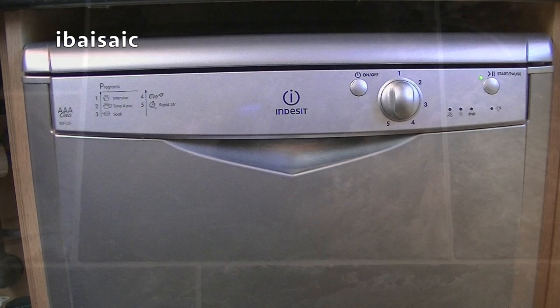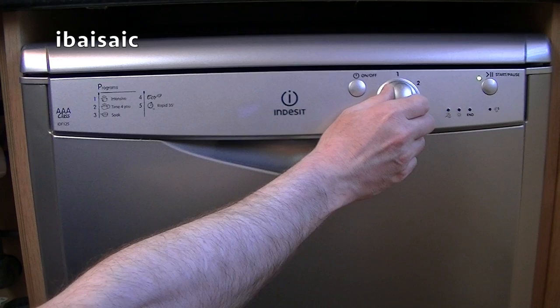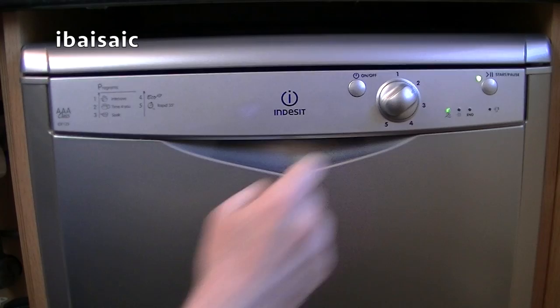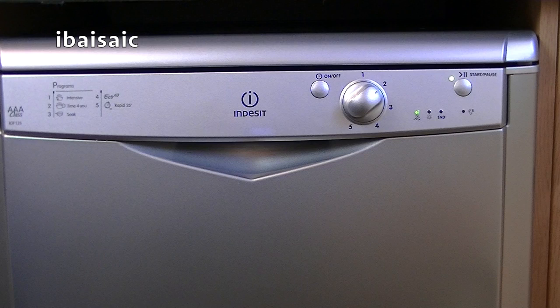Let's close the door. So what I think I'll do is select Time For You, which is setting two. Obviously it's not a full load — I would normally wait until the dishwasher was full — but just to show you it going, I'll select program two. And then all I have to do now is press start. It's now filling up with water, and before too long the pump will kick in and it will start spraying water throughout the cabinet, covering all the dishes in the upper and the lower basket.